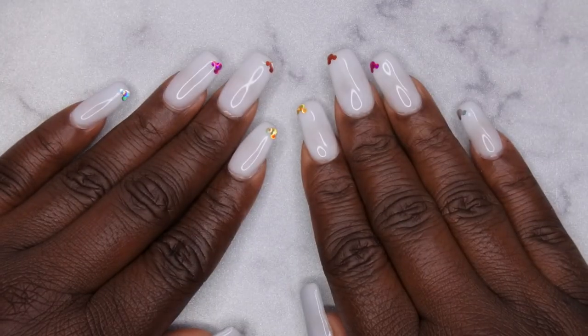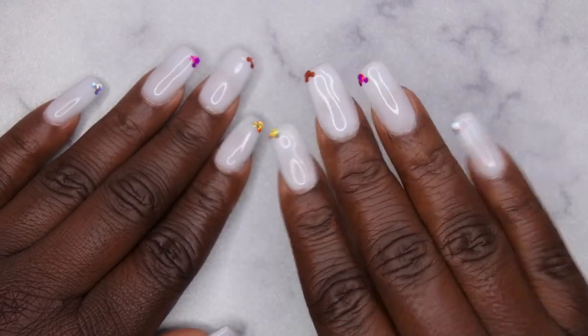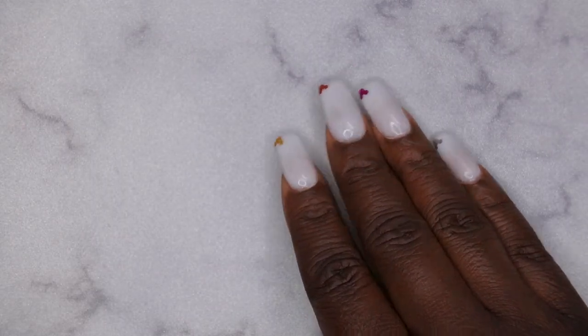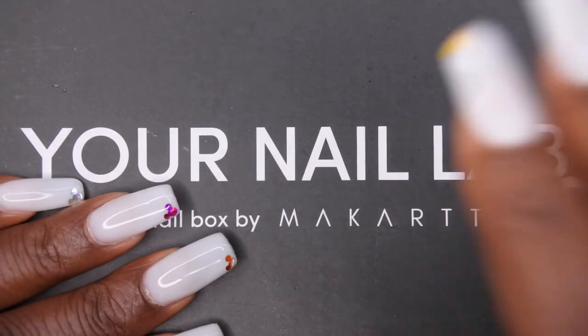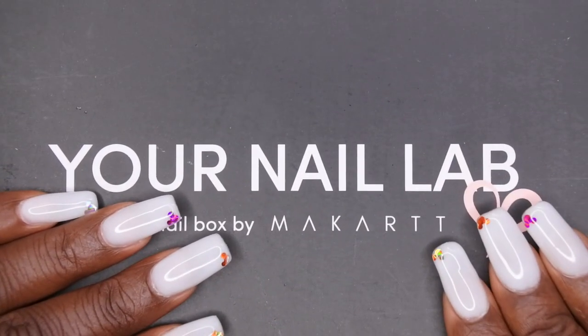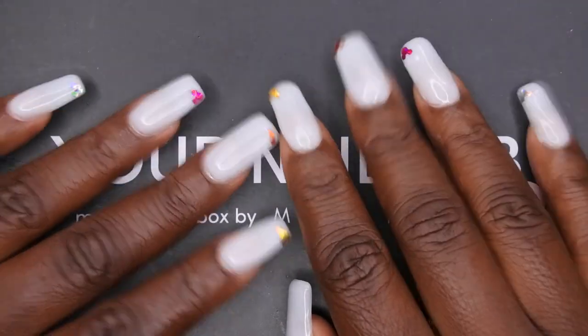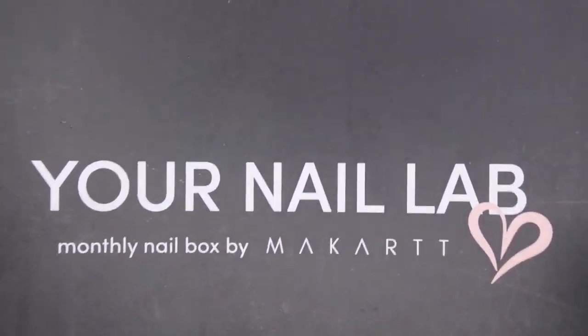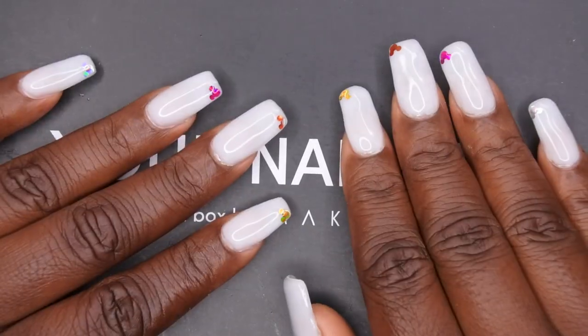Hello happy people! I'm back with another video and today I have my — I believe this is now my fourth Your Nail Lab subscription box and it has come in the mail. I decided I want to start doing the unboxings a lot earlier in the month because I'm just not unfortunately having time to actually do my nails with what comes in the box, but I at least want to get the video out and show you all what's included in case you're interested in picking it up as well.